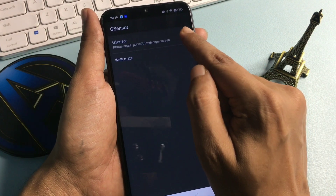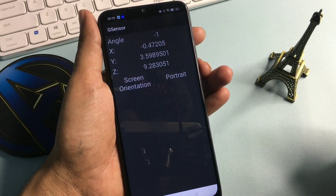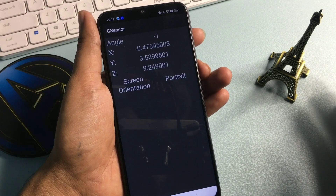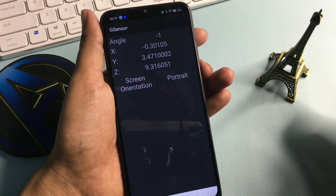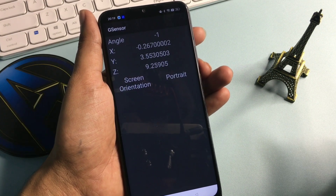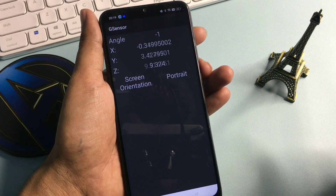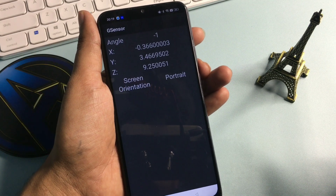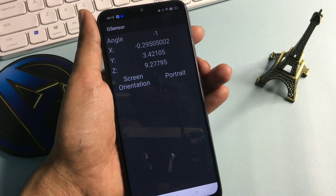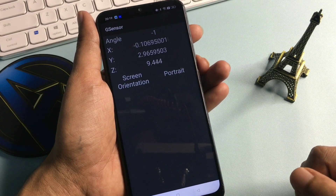Click on G Sensor and you can see three axes — X, Y, and Z — synchronizing here. You will have to synchronize this option for at least 25 seconds, or more than 25 seconds. After 25 seconds, press the back button.